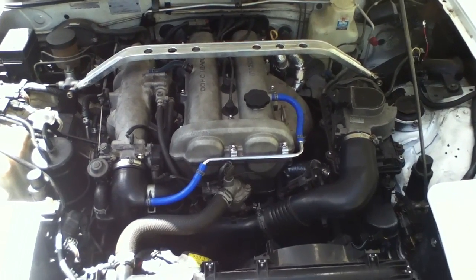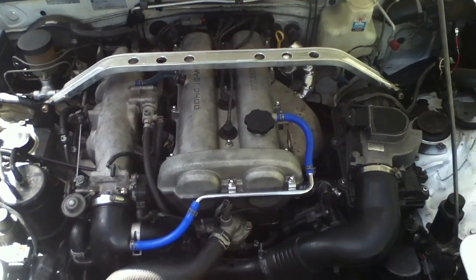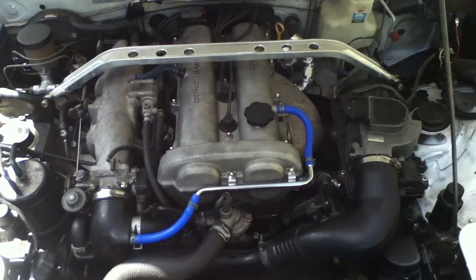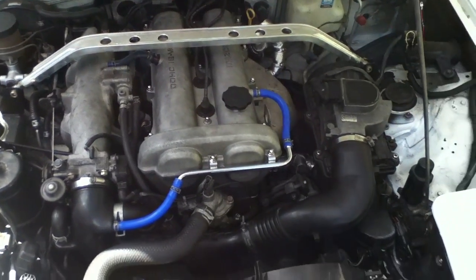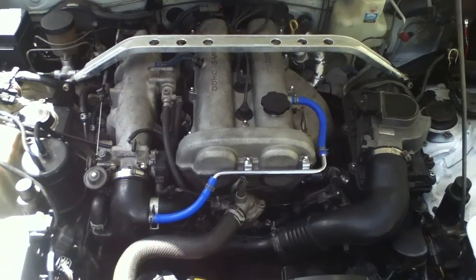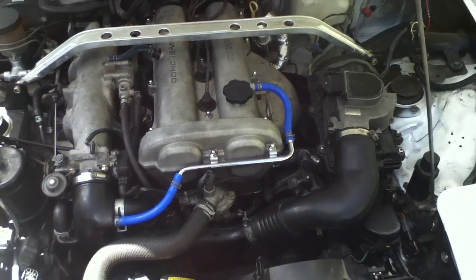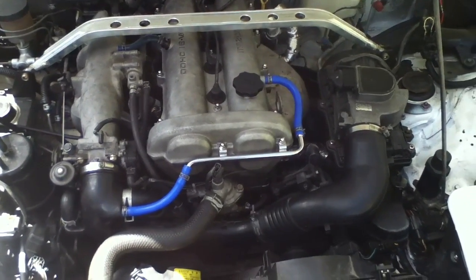Hello guys, today I am going to show you how to diagnose certain engine problems using the diagnostic connector on the MX-5. I've got a NA6CE here, it's a Japanese import with a 1.6 litre engine.